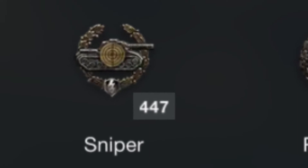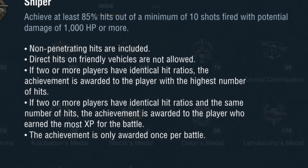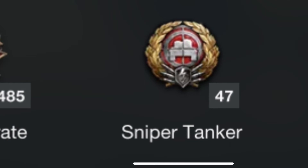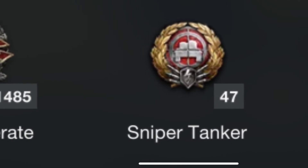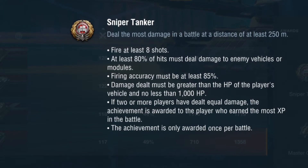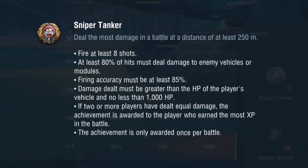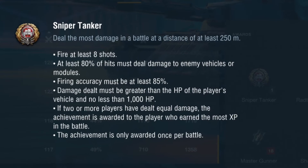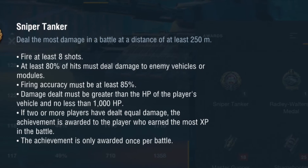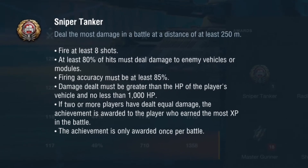Let's briefly touch on the sniper awards — there are actually two in game. The first one is the Sniper award, the more common one. That's for 85% hit rate with at least 10 shots and a thousand damage. The second and more coveted one is the Sniper Tanker award. This one is a lot tougher to get. You need the most damage in battle at a distance of at least 250 meters, at least eight shots fired from that range, at least 80% of your shots must deal damage, 85% accuracy or better, and the damage dealt must be greater than your vehicle HP or 1000 damage.